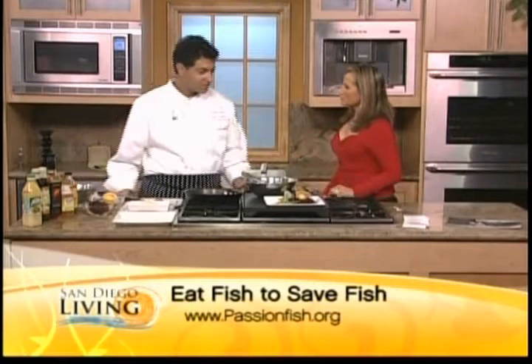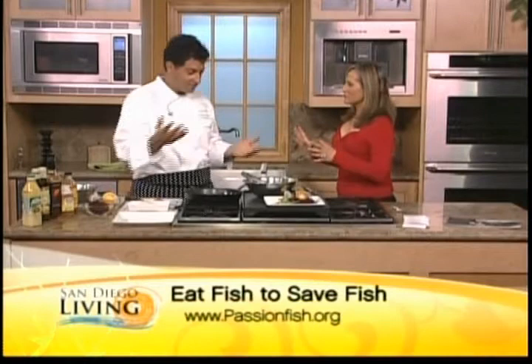Passionfish is a non-profit organization dedicated to educating consumers, students, and people worldwide on wise choices — wise for the planet, wise for the economy, wise for their health. Not just on seafood products, but also land-based products such as oils and vegetables, just trying to get people aware of their surroundings so we have food for the future.